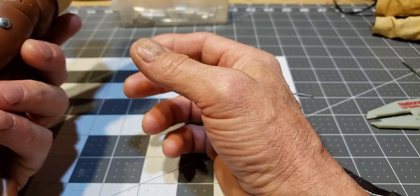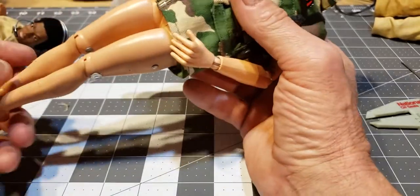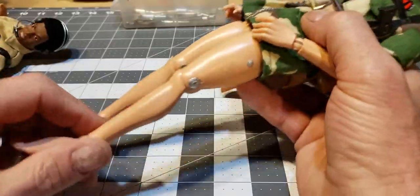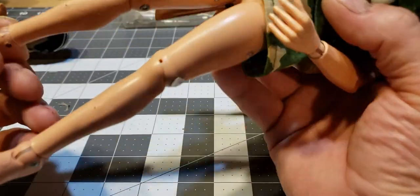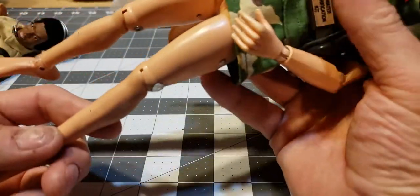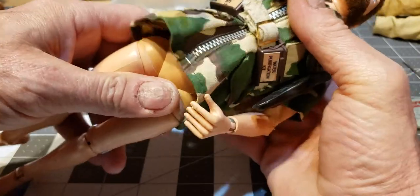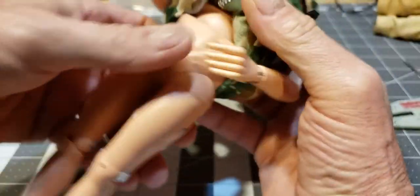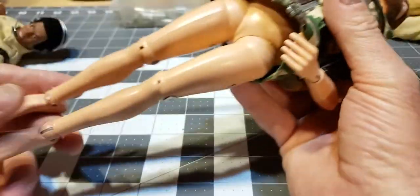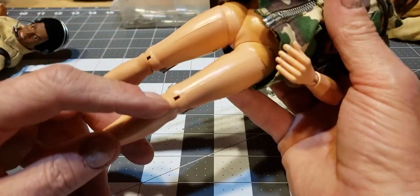This repair also works real well when something like this happens. This guy fell off a shelf — this is a vintage Joe, all vintage parts, and he was in pretty damn good shape. Not even any meat cracks, nothing. Anyway, he needed restringing too, but that was the only thing wrong with him. He fell off the shelf, landed on his leg, and snapped the thigh pin off.